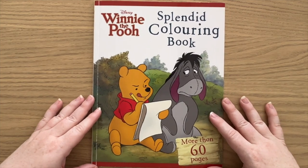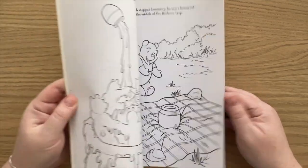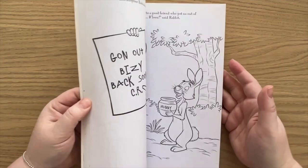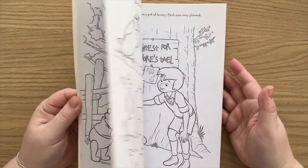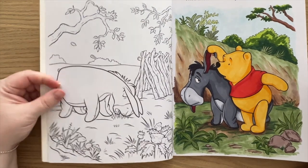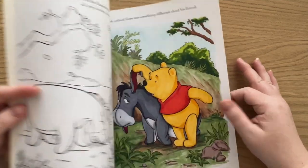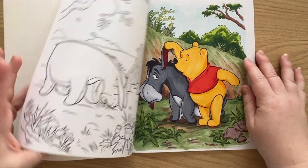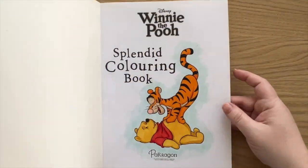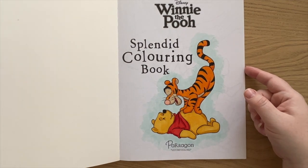And another Winnie the Pooh book — the Splendid Colouring Book. This one actually has a bit of a story through it. It is super thin, like newspaper paper — it's really not the best paper. I haven't done much colouring in here, but I have coloured some and obviously you can see the markers come through. But I just love colouring with markers, so I'll probably still colour and just sacrifice a page here and there. Just so cute — I love Pooh Bear.